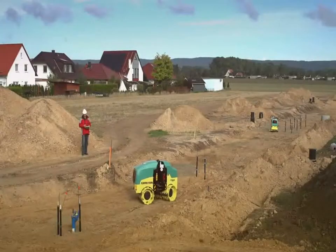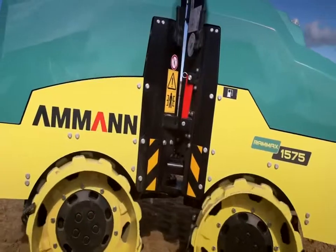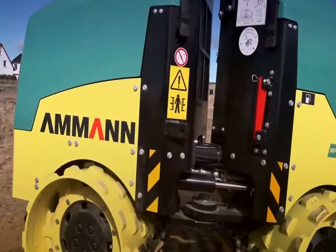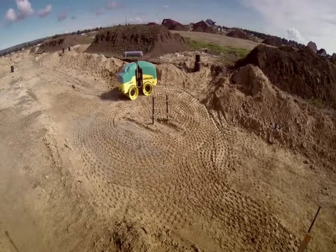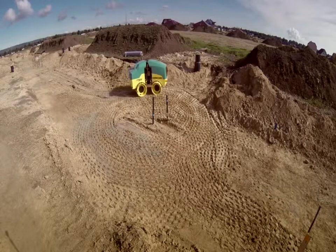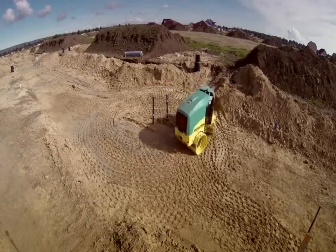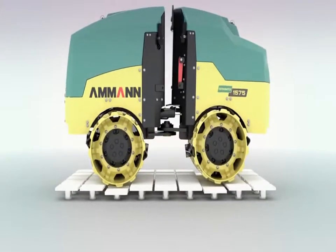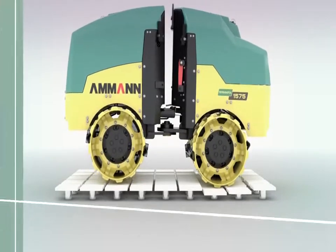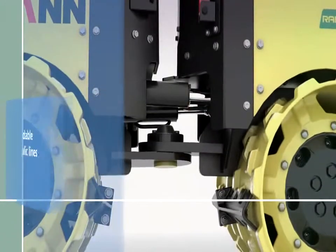The unique oscillating articulated joint guarantees that the machine has permanent ground contact for all four drums, achieving optimum traction and level compaction even when riding curves. The oscillating articulated joint functions without any lubrication points, is 100% maintenance free, and extremely durable.